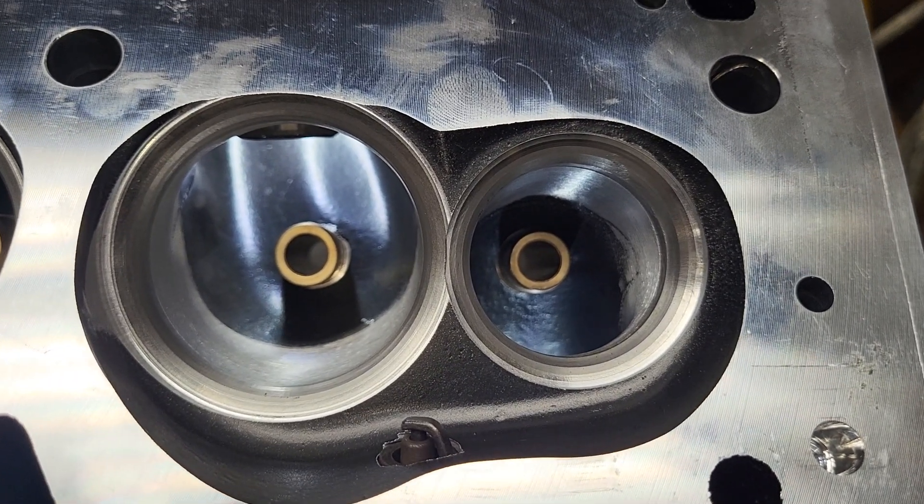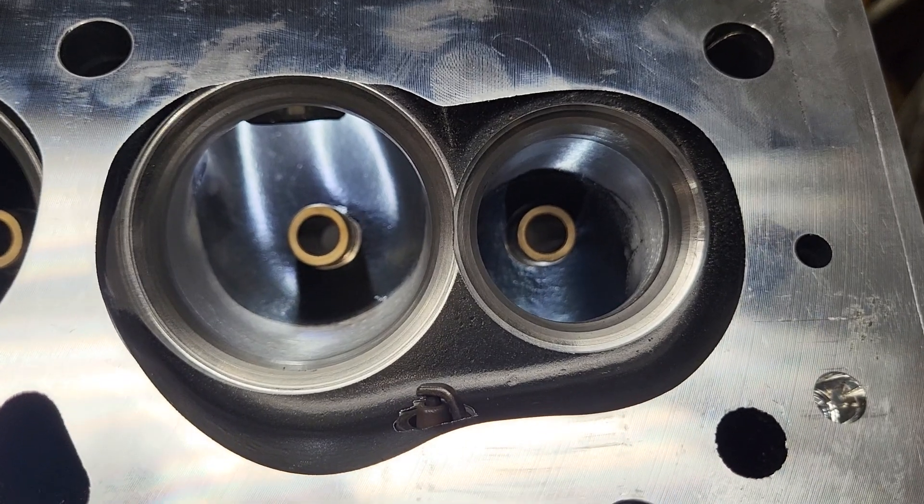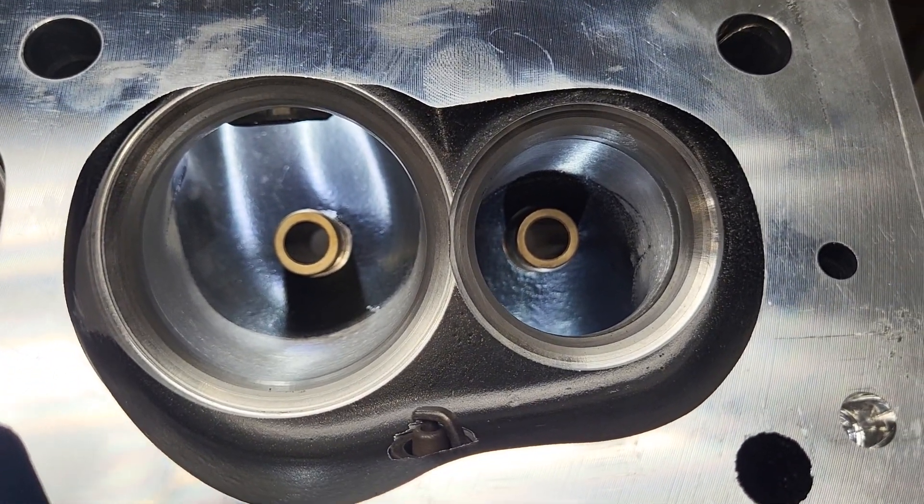All right guys, got a treat for you small block Chevy guys. I know there's still a lot of you guys that run small blocks — I'm a small block guy, always have been.